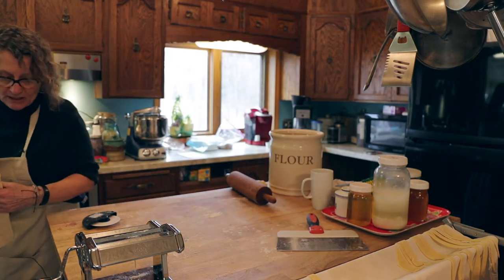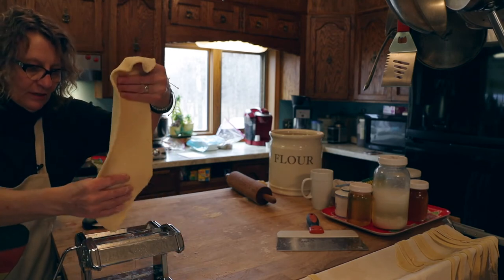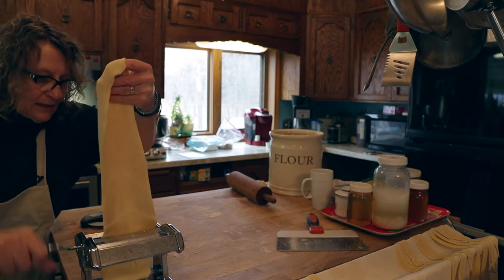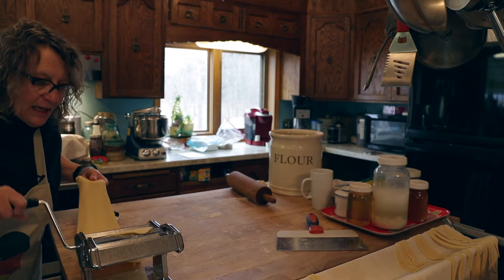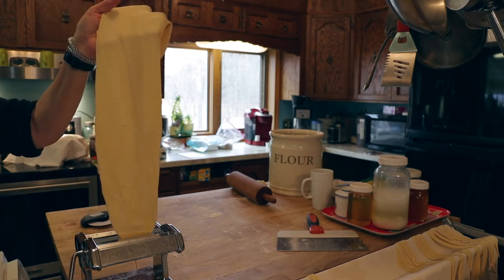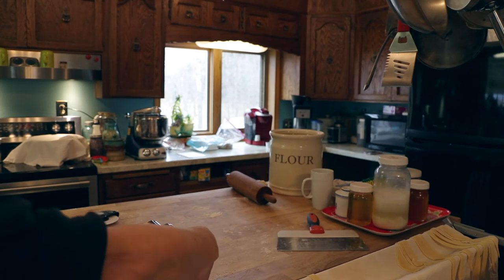We're going to need a little more flour and roll it through that setting again. It needs to get some traction but can't be too sticky. Awesome — now moving to setting one. If you got kids, they would love to help you turn the handle while you use both hands. We're not going to go any skinnier than setting three — look at that nice dough going! It's not sticking to itself or anything else. Now we're going back to the fettuccine setting — I like the fettuccine size noodles.